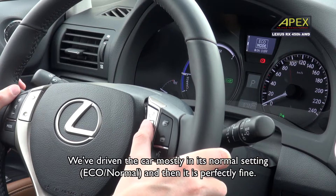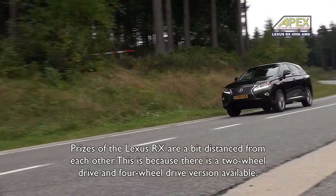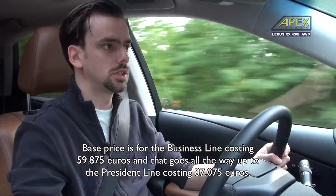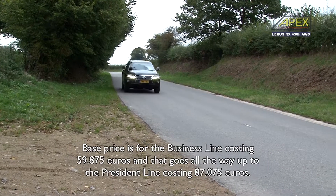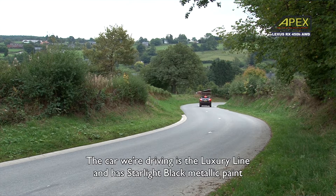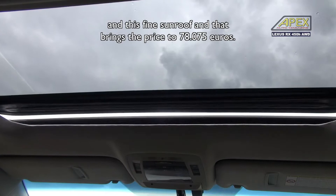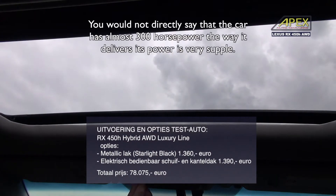The prices of the Lexus RX vary because there are two-wheel-drive and four-wheel-drive versions. The entry price is for the Business Line, which costs €59,875. It goes all the way up to the President Line, which costs €87,075. The version we are driving is the Luxury Line, finished in Starlight Black metallic paint with a panoramic sunroof. The price is €78,075.